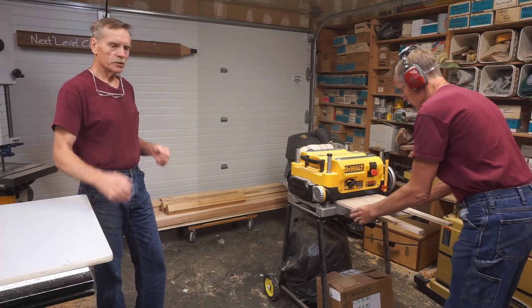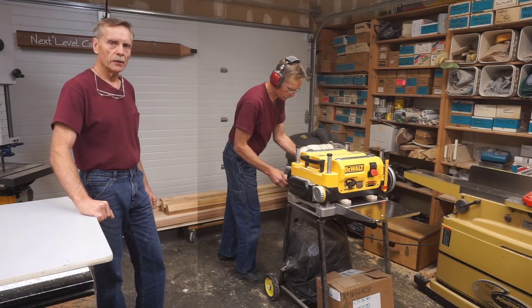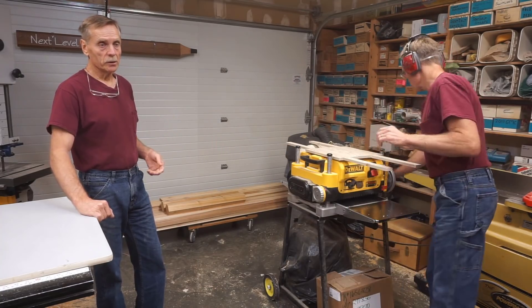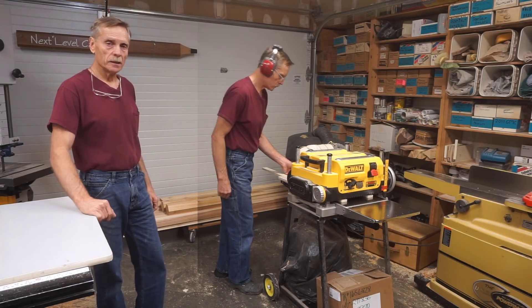If one of the guide bars should break off during the process — gets bumped or whatever — it's a simple matter of just gluing it back on there. And again, if I was using regular wood glue, I'd have to stop for an hour to get it glued back on to continue the process, and that just wouldn't be practical.